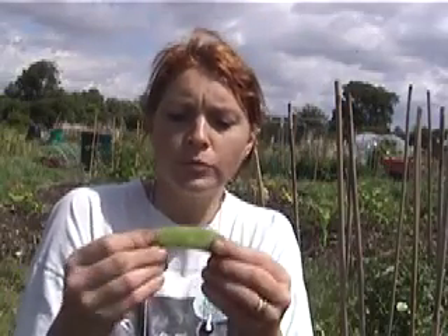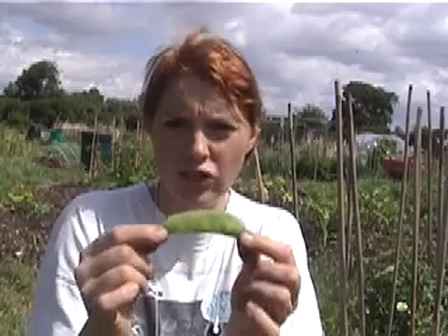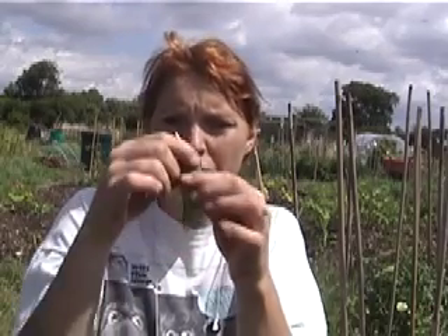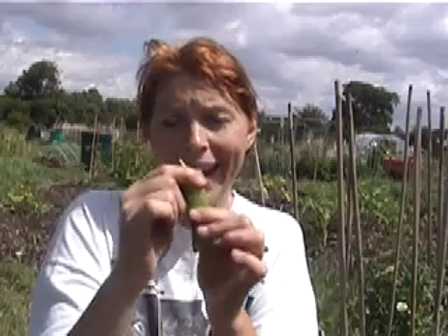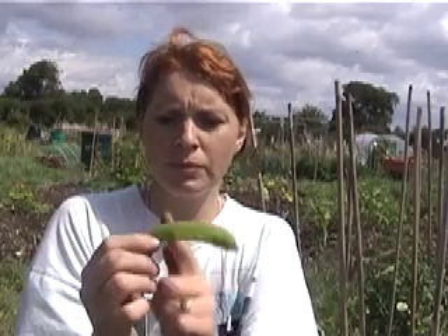Now, ideally your mangetout should be about this long — about two and a half inches long — and they should be very, very flat, like the peas that I said was a baby pea. They should be very flat like that. Or you can pick these now and just cut them up into slices and cook them like that. It doesn't really matter.